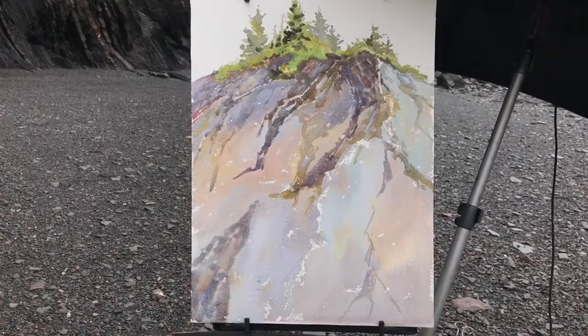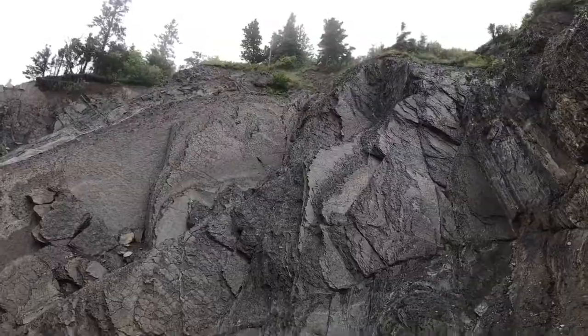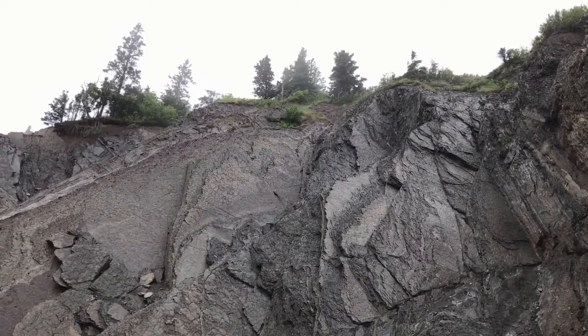Maybe today will be an exercise in painting wet on wet. I don't want to get too much into the details — what I'm trying to do is develop the facets of the rock. If I took another run at it I might do it slightly differently, but I'm fascinated by this.